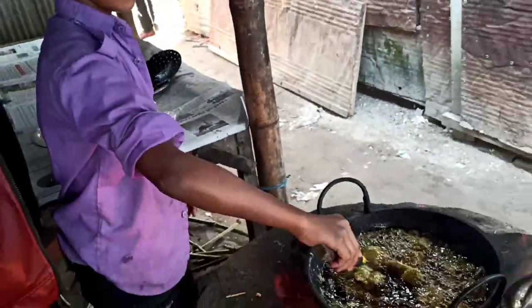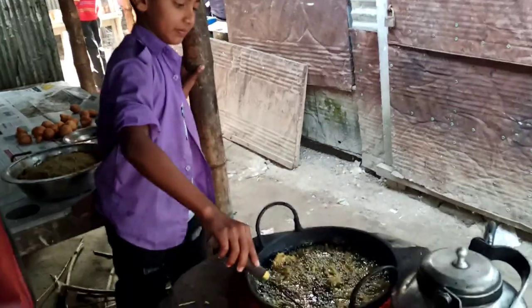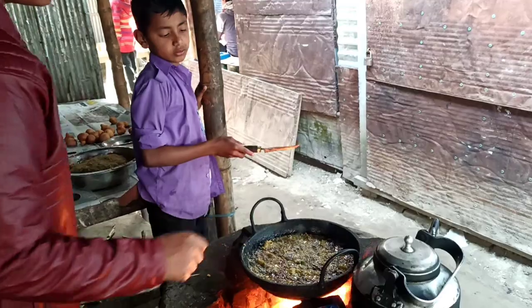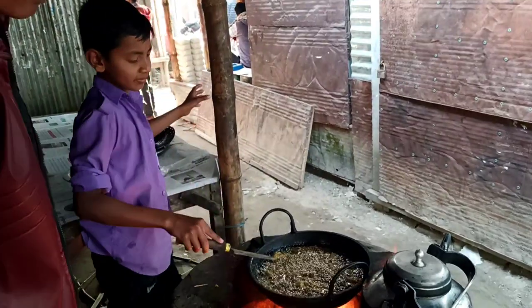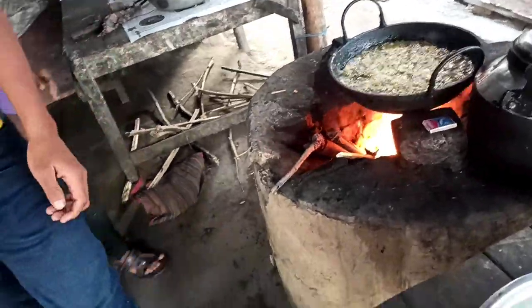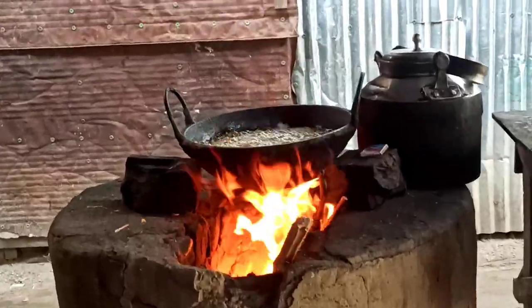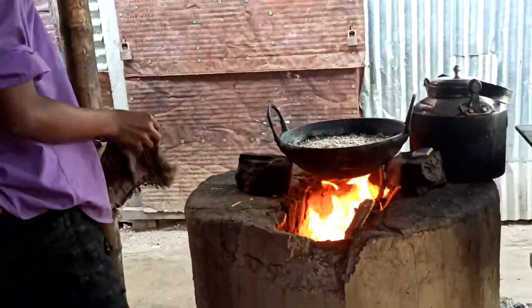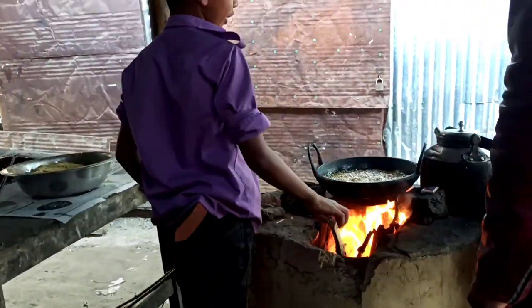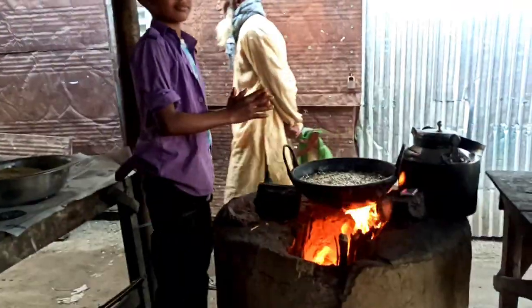After two minutes, check if the bora is cooked right or not. These are very fun to eat, and they are available in small sidewalk shops.